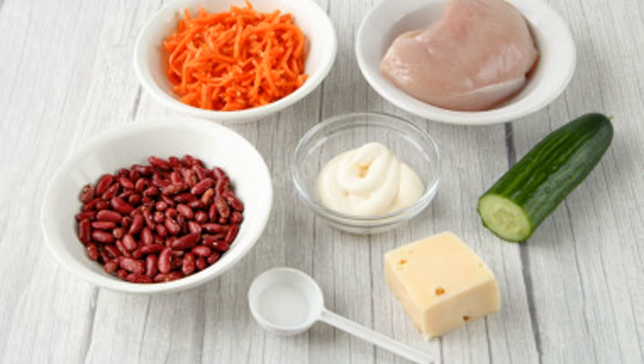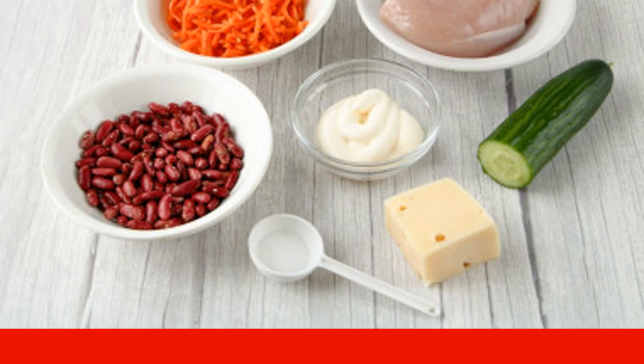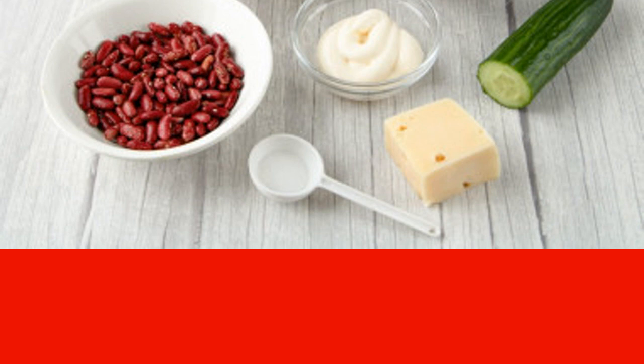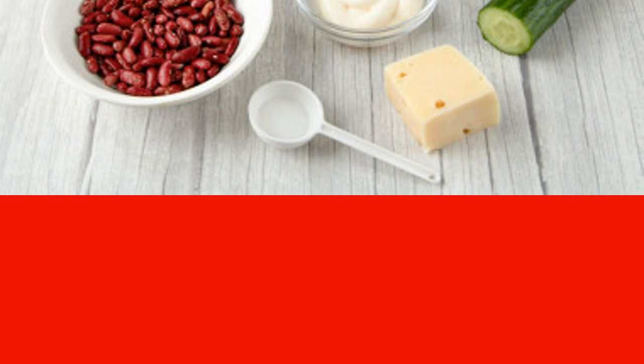To make a salad with chicken, beans, and Korean carrots, prepare the necessary ingredients. Any parts of chicken will do — breast fillet, shin, or thigh. I used boiled fillet, but smoked chicken will work too. Remove the Korean carrots from the marinade and drain the excess liquid.